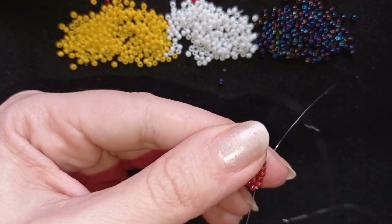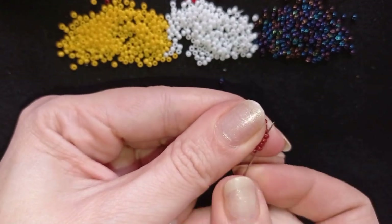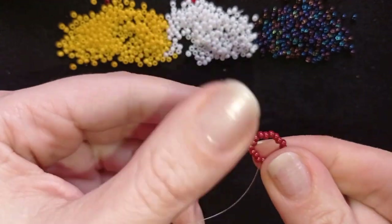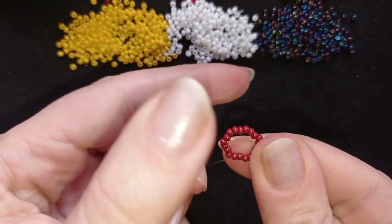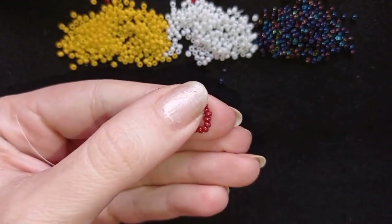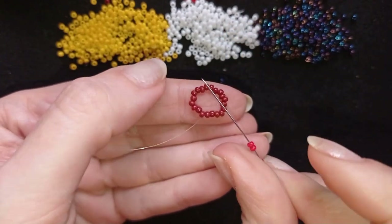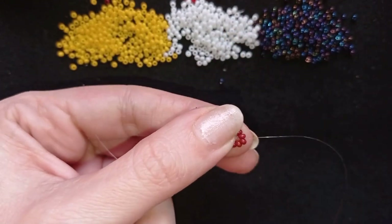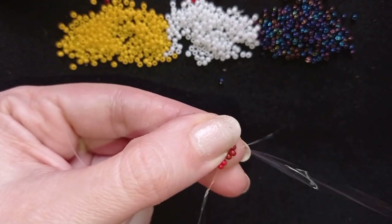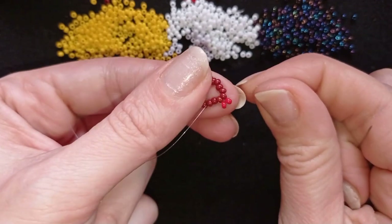Now I have this, and I will go through some beads in this direction. I'm going to start the herringbone stitch — I'm picking up two light red beads and going back through these two dark red beads. This is how I start the herringbone.